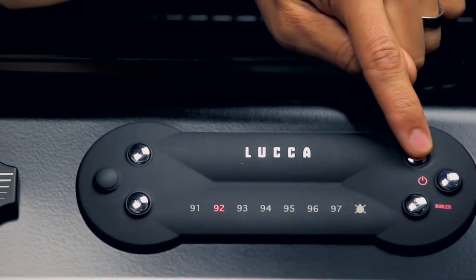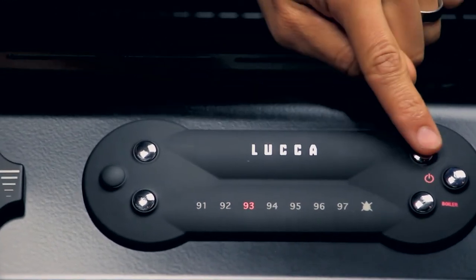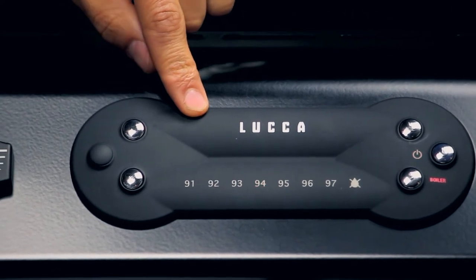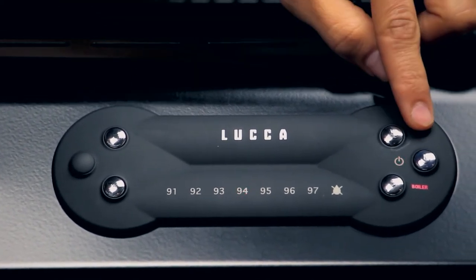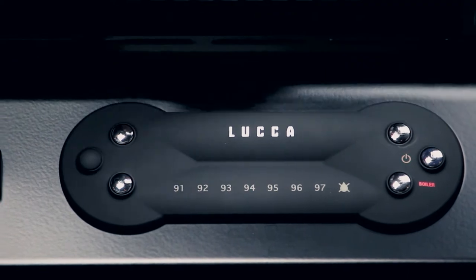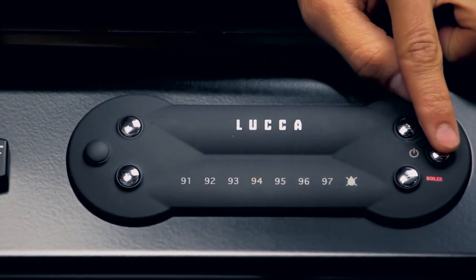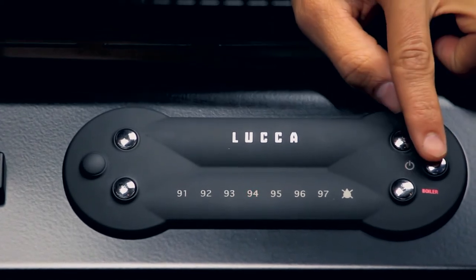We had it set at 93. I'm going to go ahead and bump it up to 94. If this is the setting you've chosen, press the power button just once and it will exit programming mode and heat up to that 94 setting.